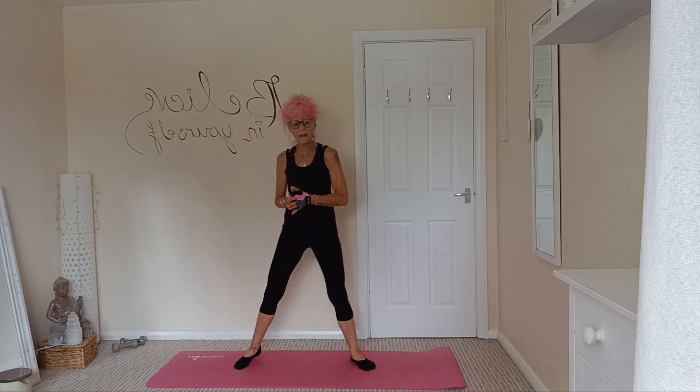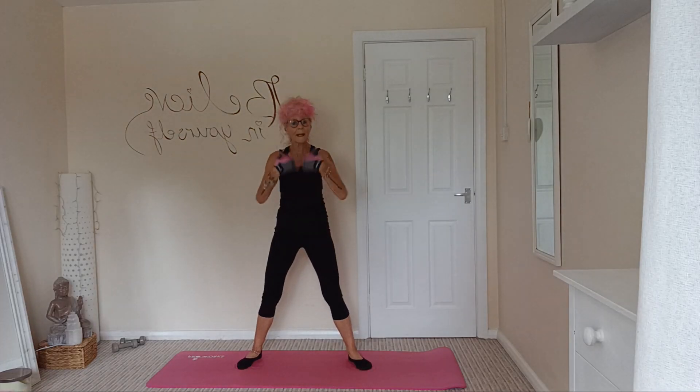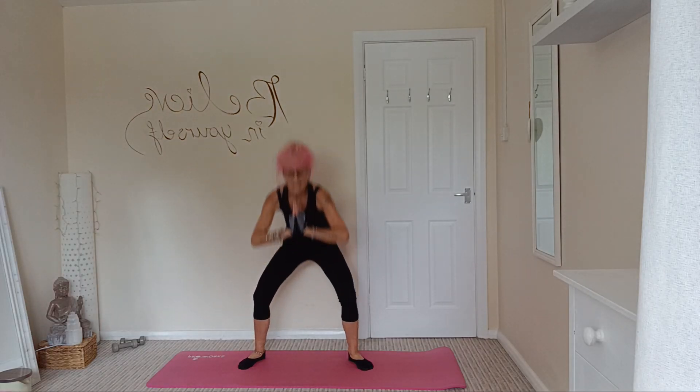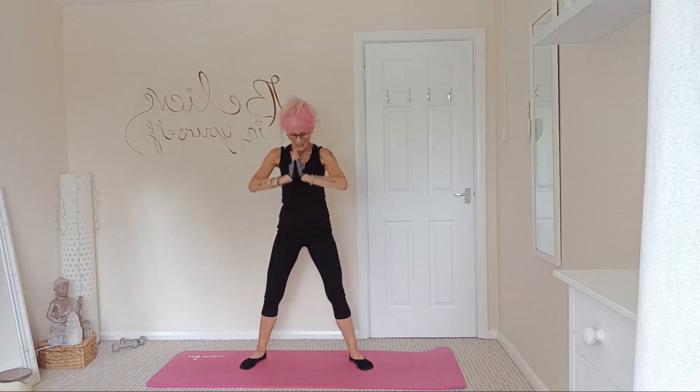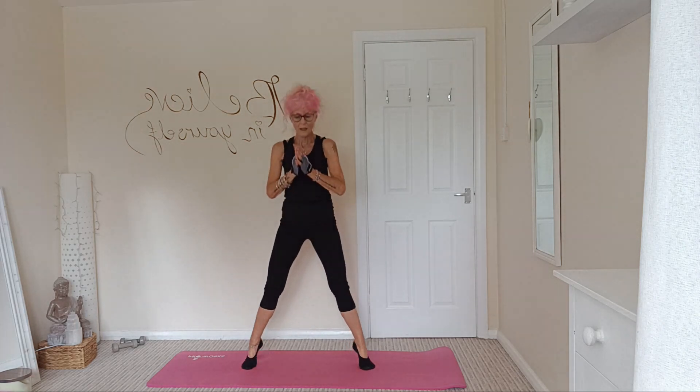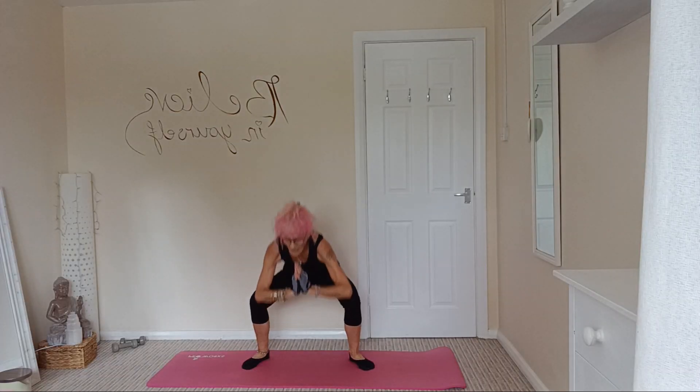Next one, we're going to do a wide squat — fairly wide squat — coming down then up on tippy toes. One, two, and three, and four, and five, and six — keeping that chest up — and seven, and eight, and nine, and ten.